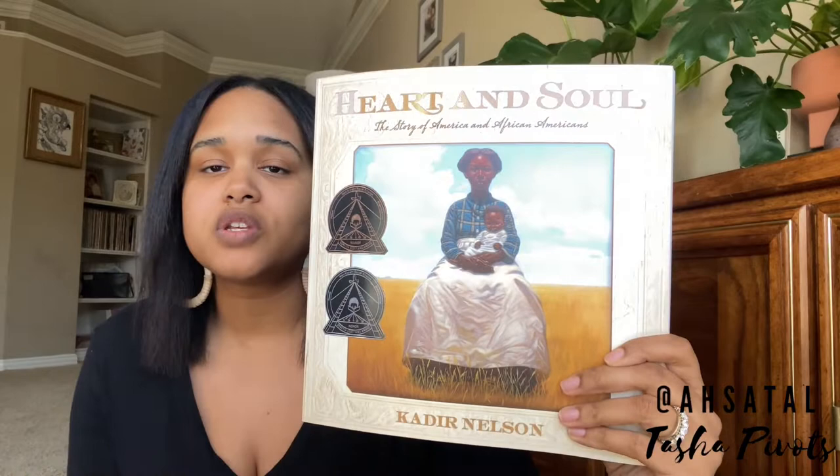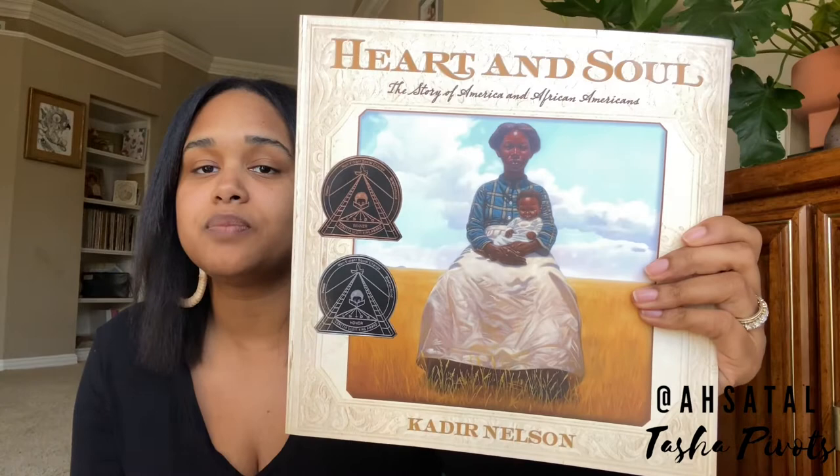I wanted to do a little flip through sitting down with you through the book, and then go through the curriculum. With Fervor, it is a 12 lesson unit study that can also be extended to 16 weeks due to the subject matter. It's all deriving from this wonderful book I stumbled upon a couple of months ago — Heart and Soul: The Story of African Americans. It's by Kadir Nelson, who is the author as well as the beautiful artist and illustrator. I think even if you didn't do my unit study, I would purchase this book in a heartbeat to have in your library.